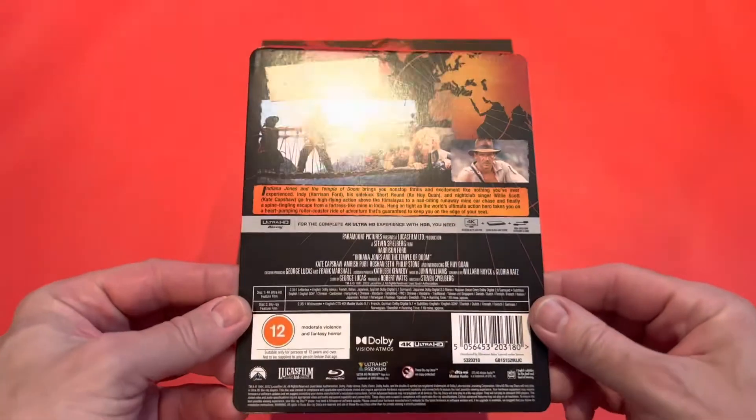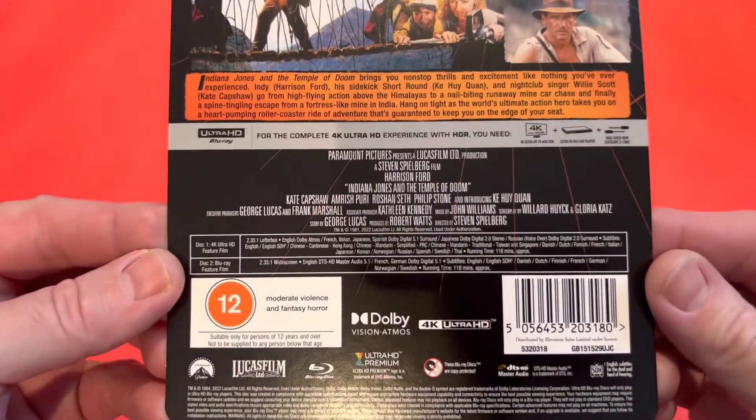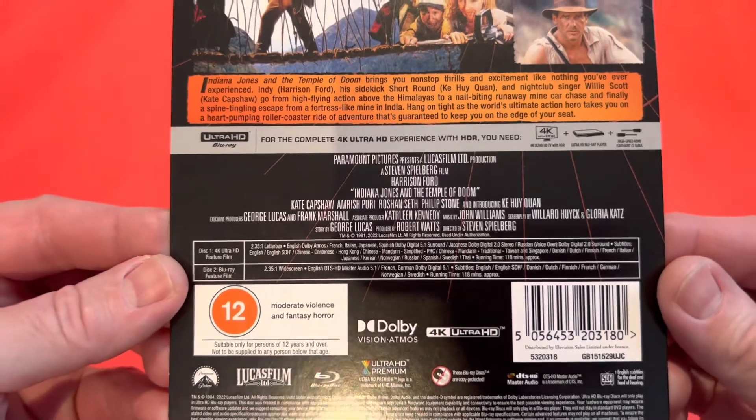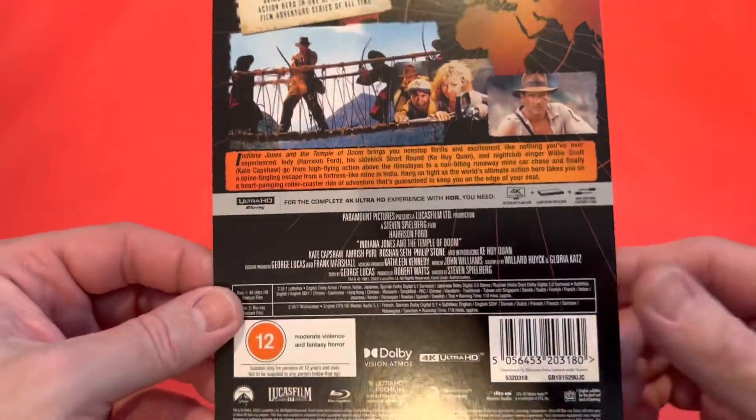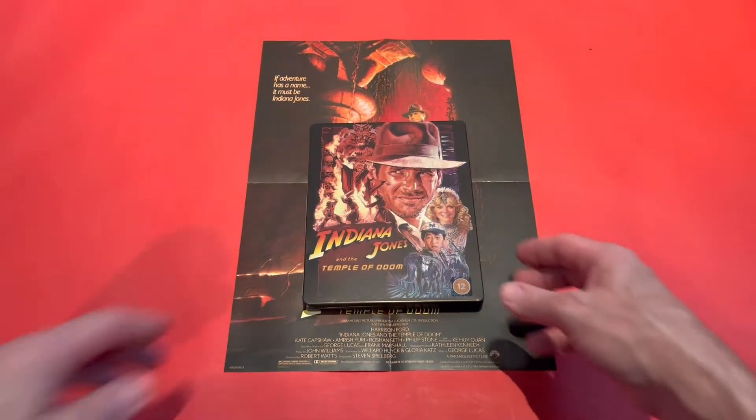Here's a look at the actual J card that comes with it — zoom in there so you can see the languages and the features. It's a cardboard J card again.